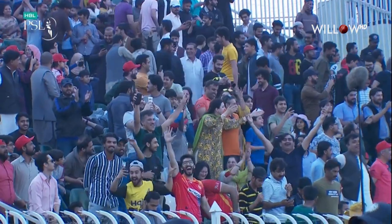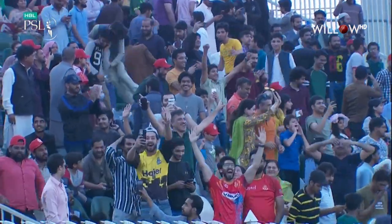Kuram has produced two of the best Yorkers you will see at the back end of one of these games.